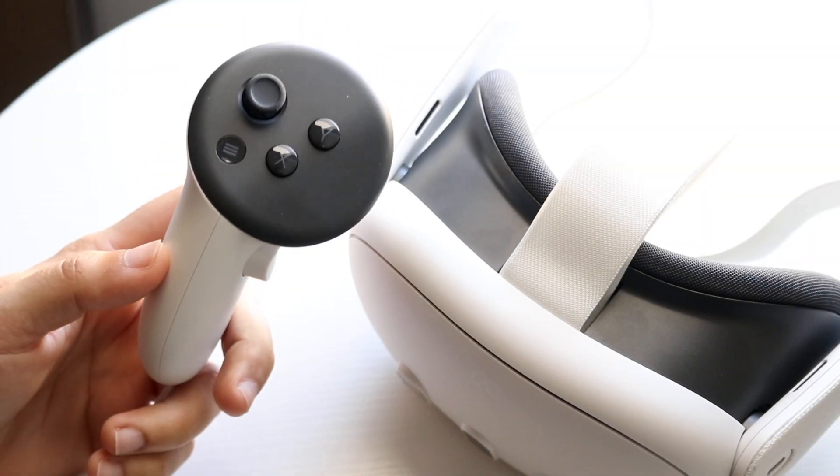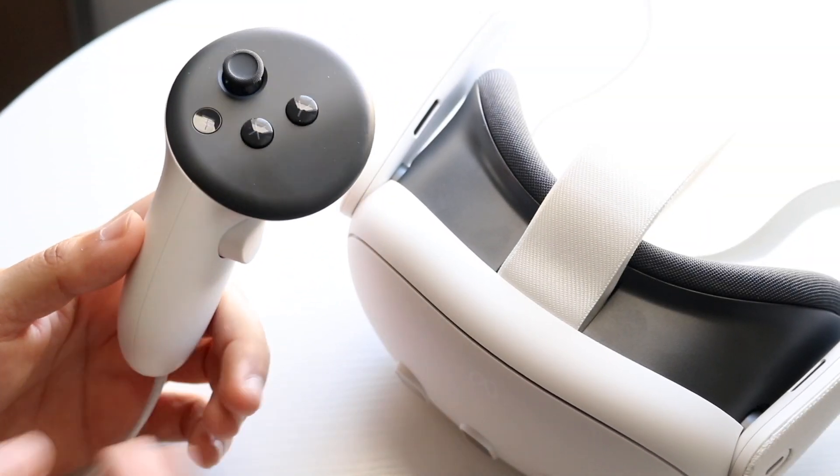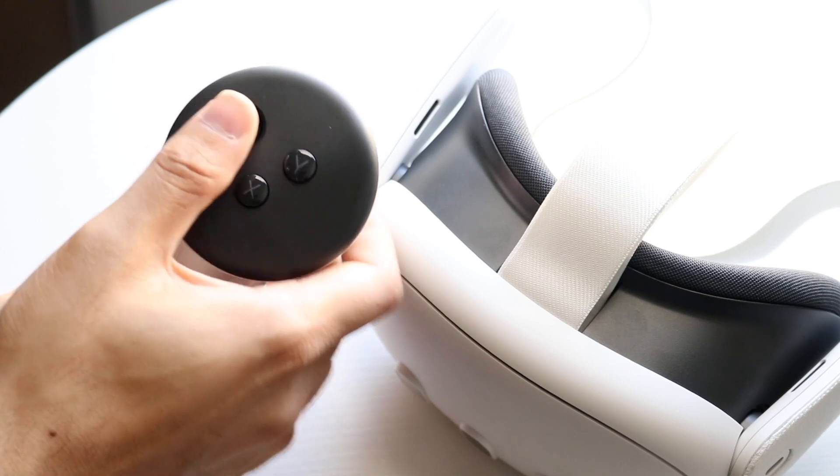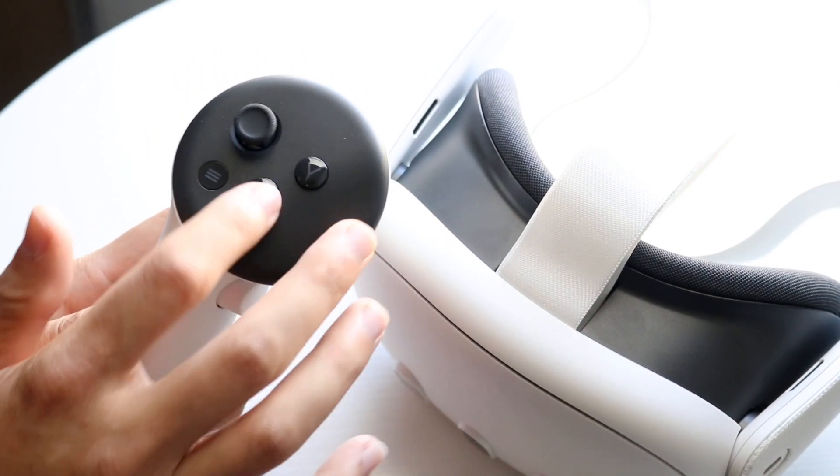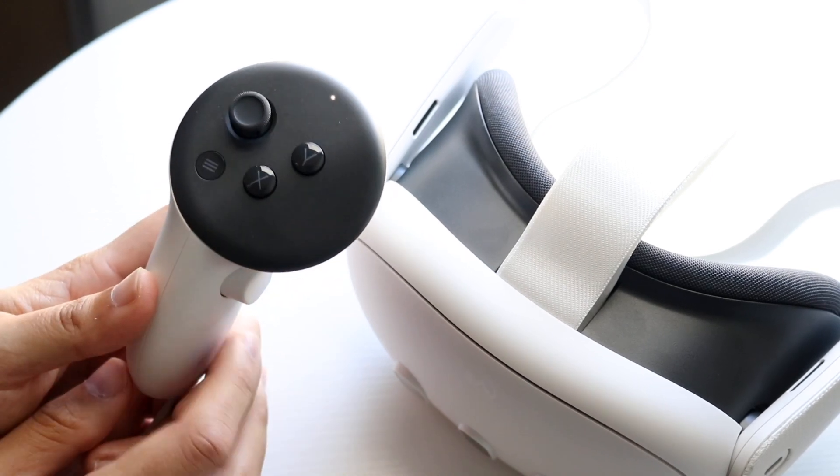You might be in a situation where your MetaQuest controller buttons are just not working. This can mean a lot of different things, but it possibly means that the buttons within your controller are just not completely working as you're using it.